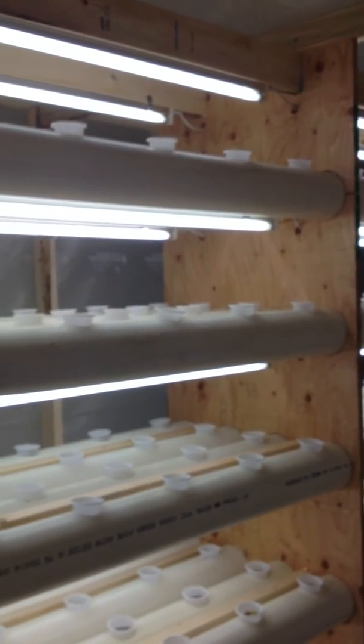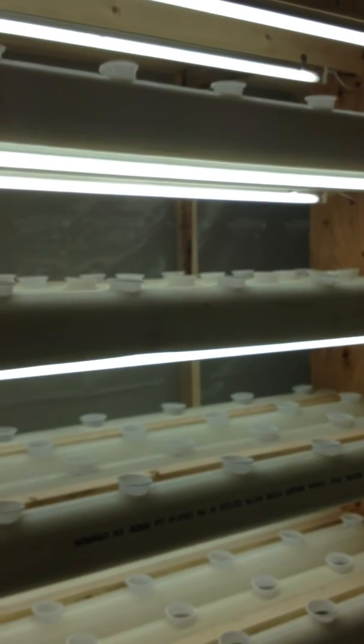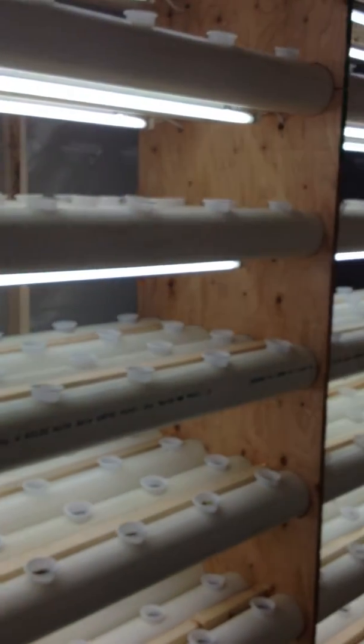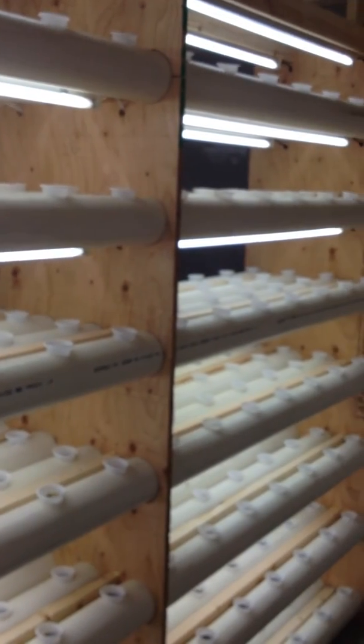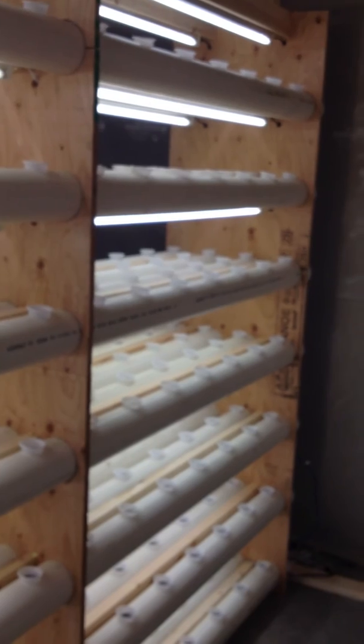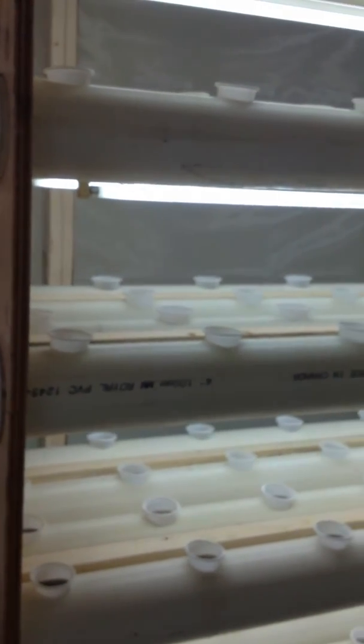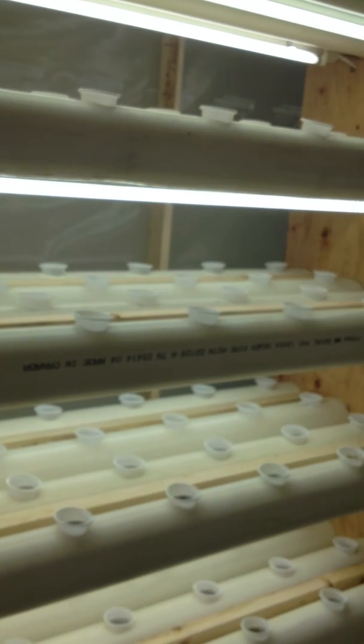It's designed to be very simple to operate and allows people to place the seeds in the cups and place the cups into the unit, then top the unit up approximately once a week with the grow liquid. And basically that's it — it'll grow from start to finish and then you'd harvest at the end.